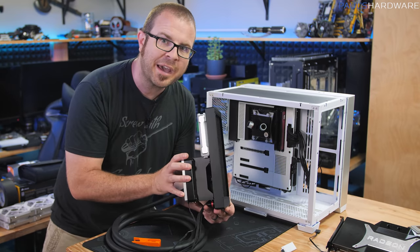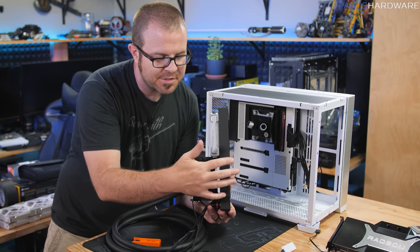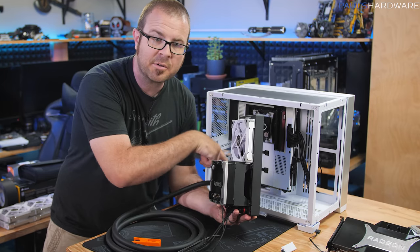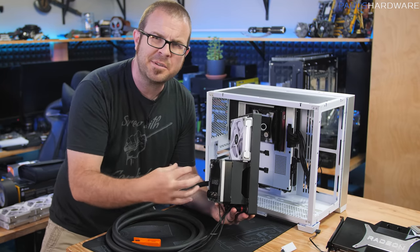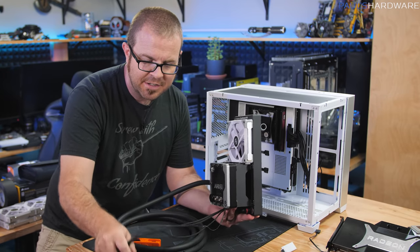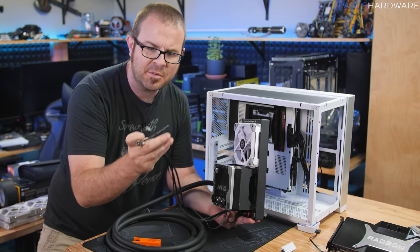The next step is getting the side radiator installed through the back — since fans will be on the back, I need to mount through those. Then I can figure out the tubing from the bottom radiator to the side radiator, which I think will be the tightest fit I'll need to work out. I also still have a few more cables to plug in.